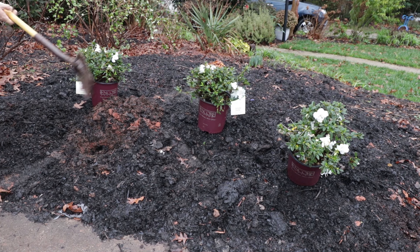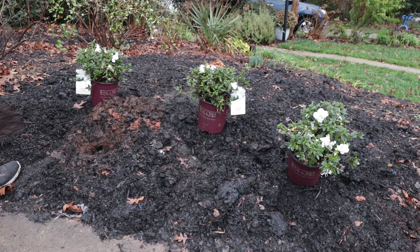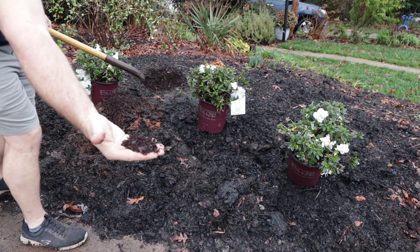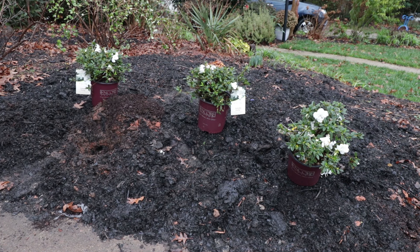I'm using a five-inch wide trenching shovel that you'll always see me use in these videos. It makes digging quite a bit easier than trying to use a full-size spade. I'm just going to take some of this bark — this is a fine ground pine bark. A compost would work as well, but if you can find pine bark soil conditioner where you live, and especially in the southeast, probably in the northwest they have some sort of bark product as well.